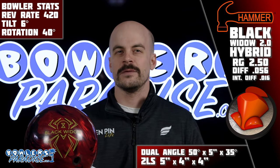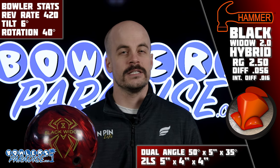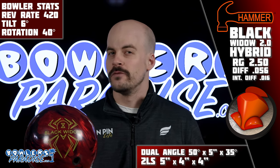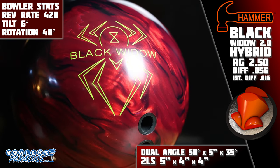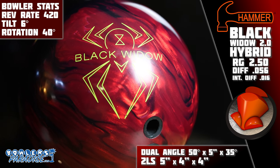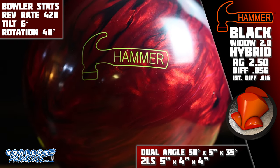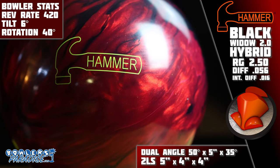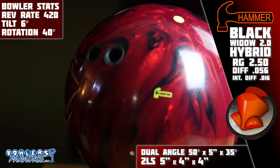I think this is another one we can put into the unsurprising category, but no matter how predictable it may have been, pairing the proven performance of the Black Widow line with the early success of the HK22 additive only made sense. This design features the tried-and-true Gas Mask Core, wrapped in the Aggression Hybrid cover — the same as the Black and Gold Widow — but this time including the highly responsive HK22 additive.